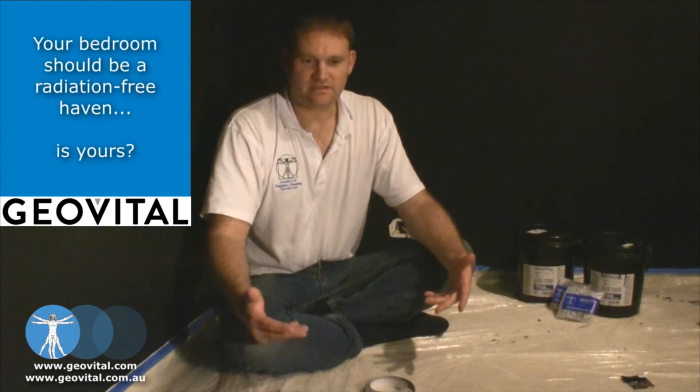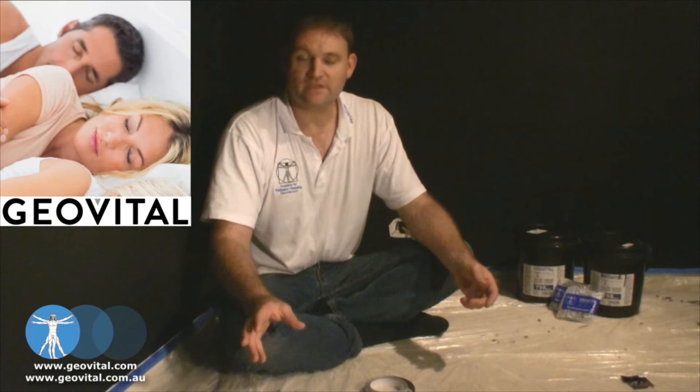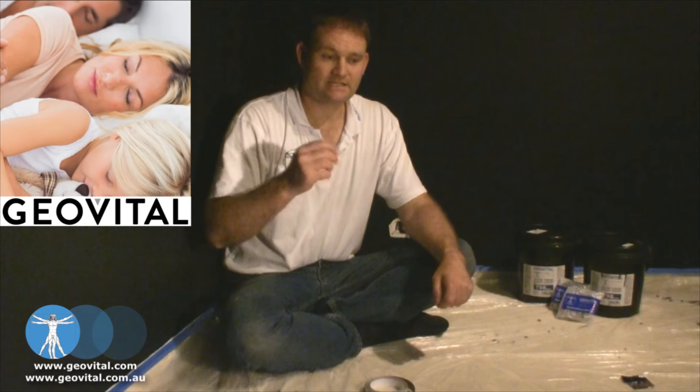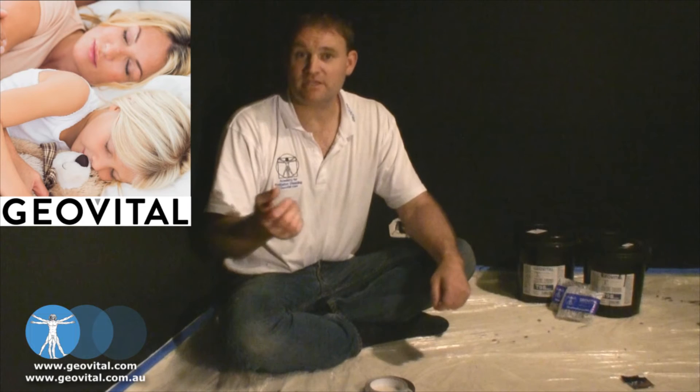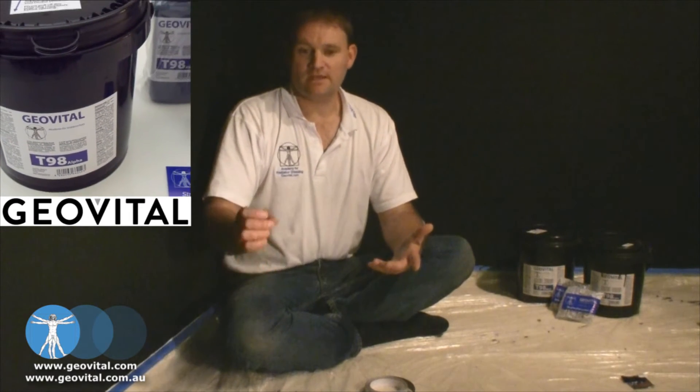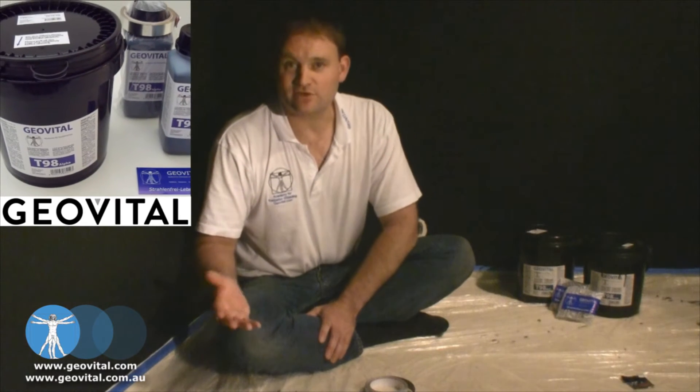That earthing can be done in a number of different ways. It can be linked to a PowerPoint — to the earth in a PowerPoint. It can also be connected to metal piping of central heating systems, especially in European homes. Or a wire could be attached, taken under the flooring, and an electrician can connect it to ground and earth it that way.